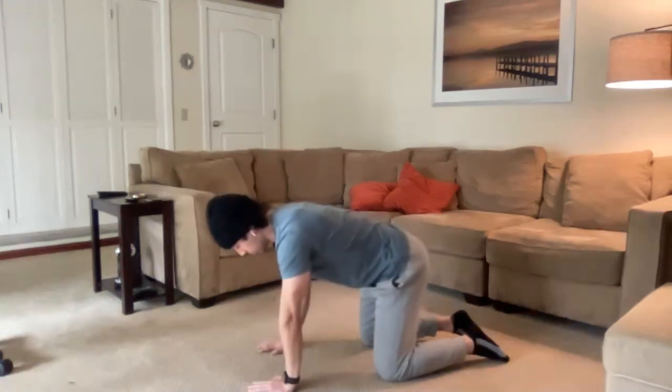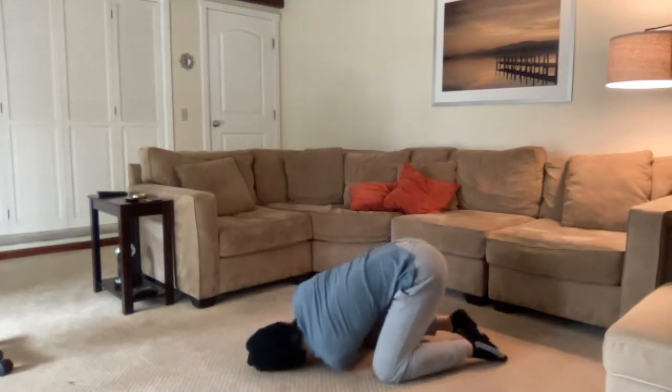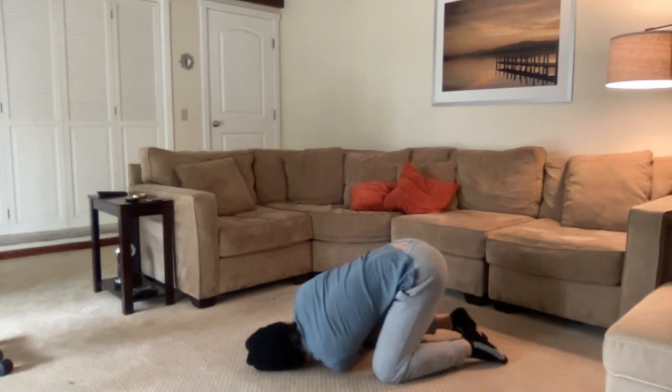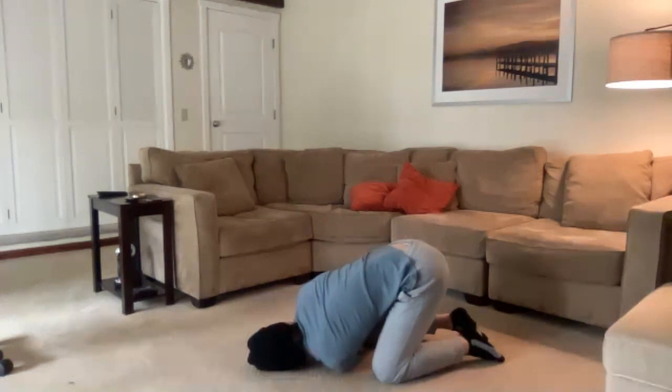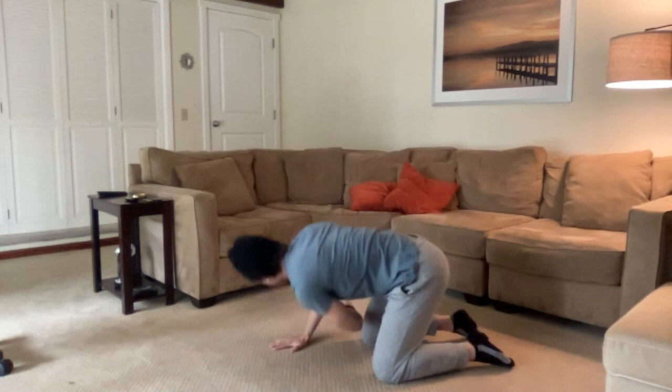We'll do the same thing on the other side. I'm going to take my left arm and thread it in between my right arm and my right leg, pressing the back of my hand into the ground and pulling away with that upper body. Feeling that stretch in the traps right under the shoulder blades — getting a nice upper back stretch here. Breathing nice and deep into our chest, feeling that back expand with each inhale. Let's do one more big inhale and slowly exhale. We can replace that hand and return to our hands and knees.